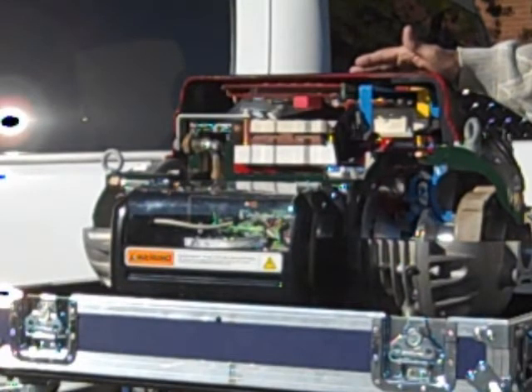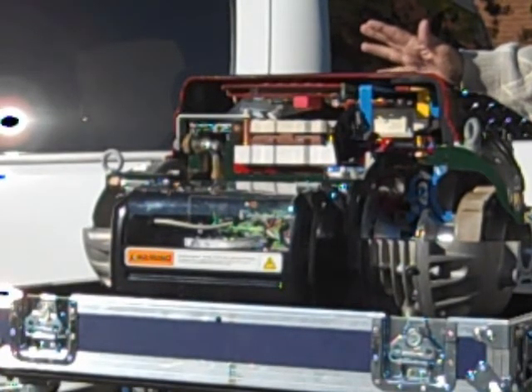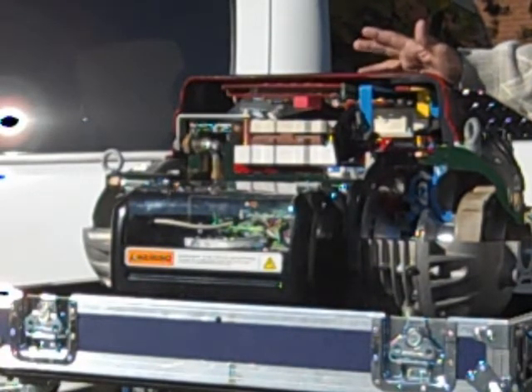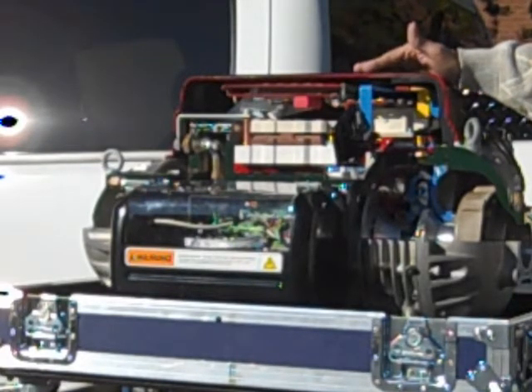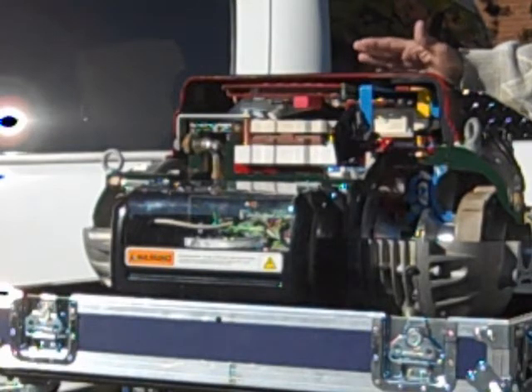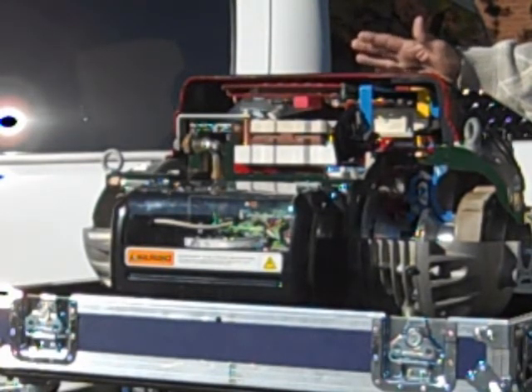The acoustics are minimized as the TurboCore generates a 70 decibel sound level, which is about the same level as a normal conversation. Typical compressors register at 90 plus decibels, about 30% higher. This reduced noise level translates to a more pleasant environment for customers, tenants, and employees.